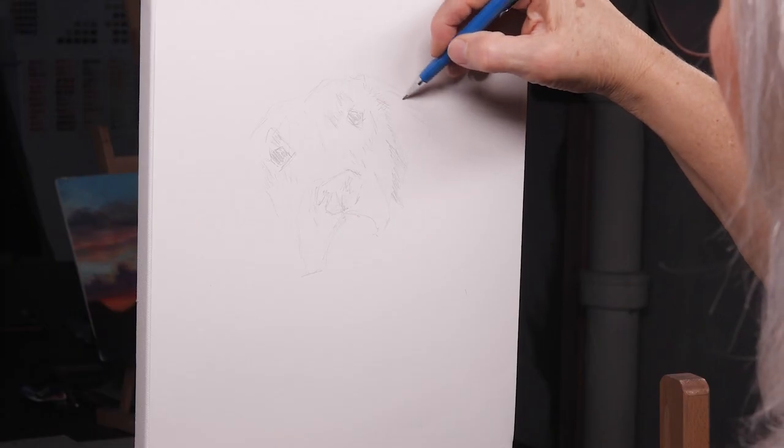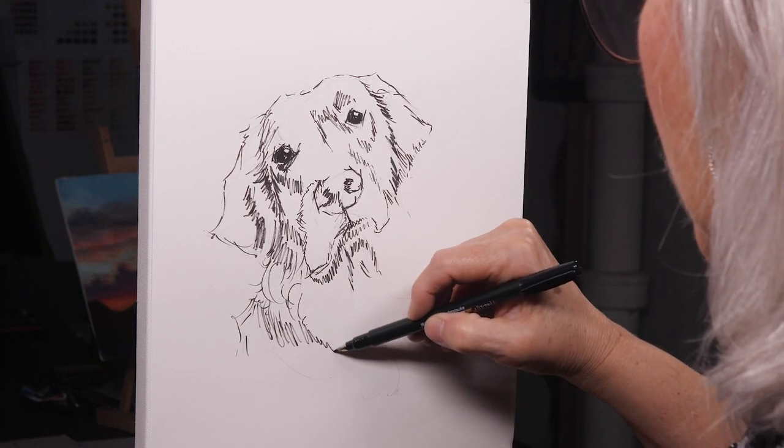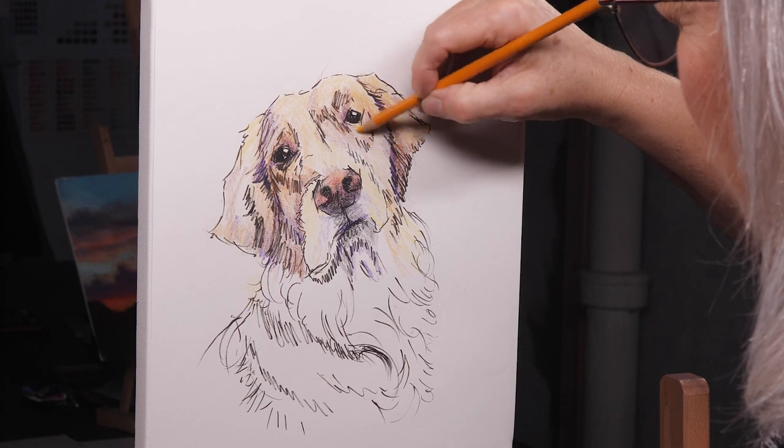Today we're going to paint Groot, the Golden Retriever. He's an energetic fellow who belongs to my friend Pam. He's also an award-winning agility dog. We'll sketch Groot on paper, starting with his nose and moving out from there, using colored pencils at the end to bring this friendly dog to life.